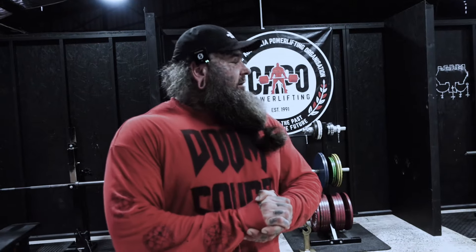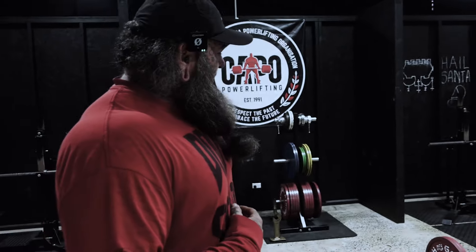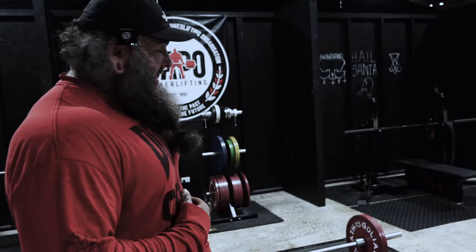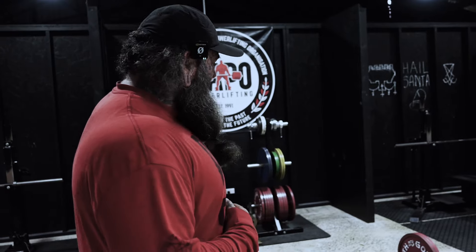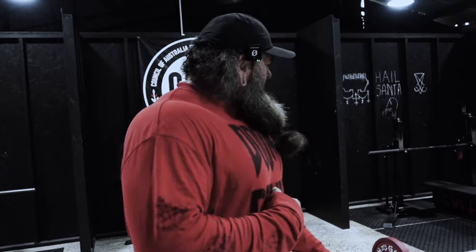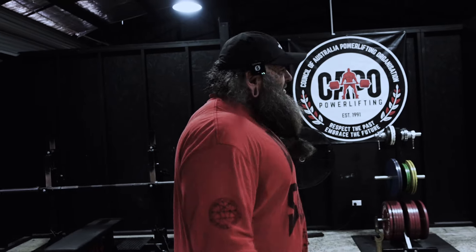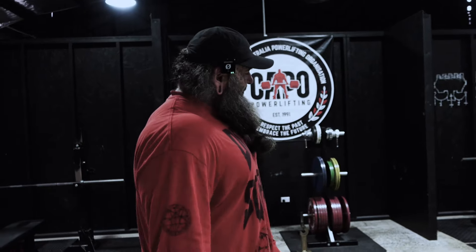120 kilos on the bar. One thing I just noticed is that my shirt is matching with the plates today, which is going to be fun — because if we get to 370, that's all reds. It's nice to coordinate things, a little surprise. Not really important though.